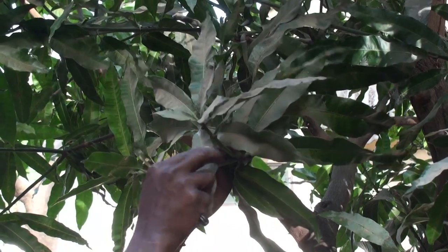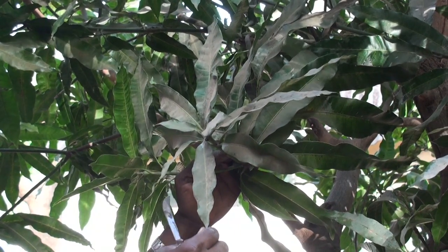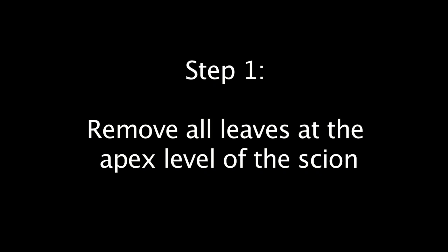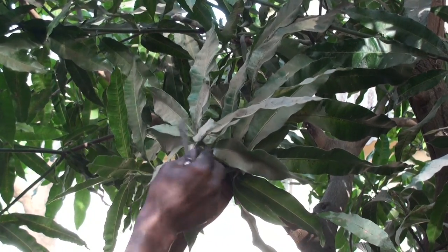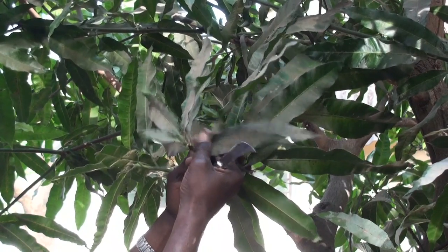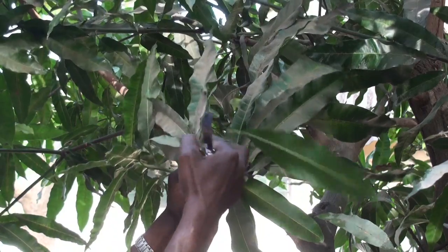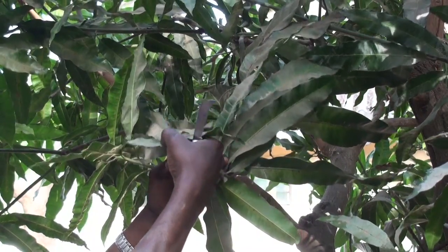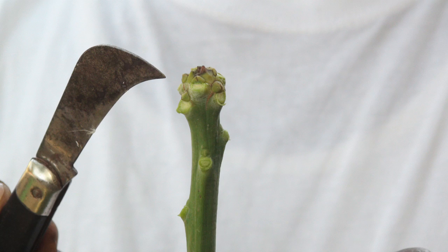Prior to grafting, a month or so before, you need to go and prepare your scion. Preparing scions just takes getting rid of leaves that are at the apex level at the far end of the scion. If you leave it there, a month later you'll come and pick the scion. At that time, the bud will be swollen enough and ready to sprout, and that will speed up the graft.